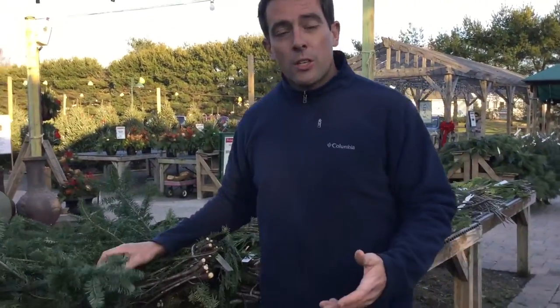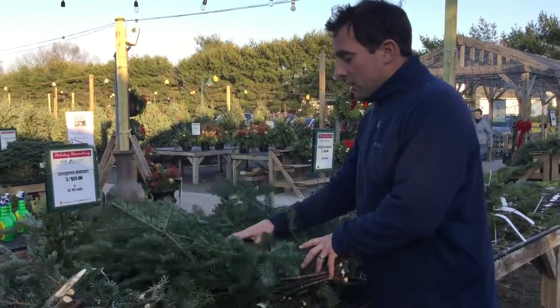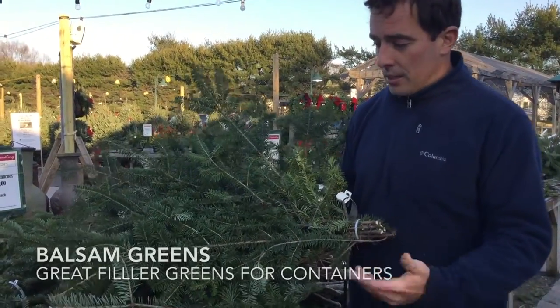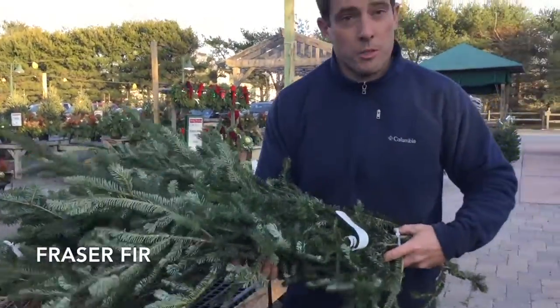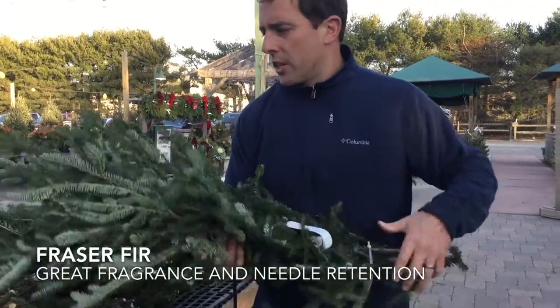Now for your fillers — which I like to call the ones you use the most of in your container — we do sell Balsam, which comes right from Pennsylvania, same as the white pine. And we also have Fraser Fir, which is basically what most of the Christmas trees are. We like to use these as fillers. They smell really good and have great needle retention.